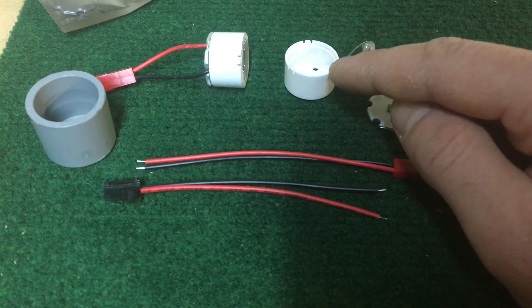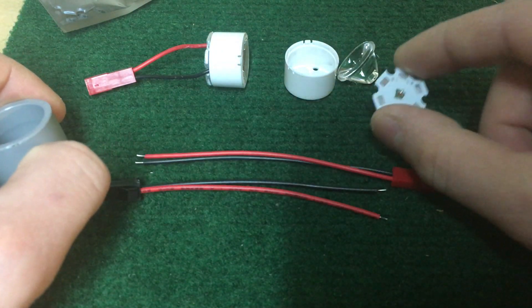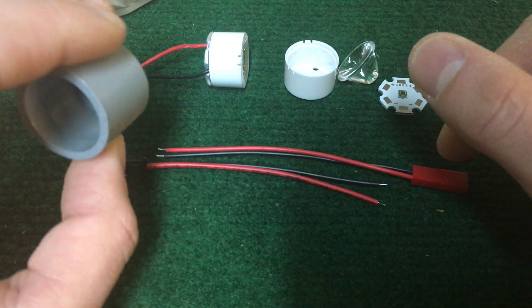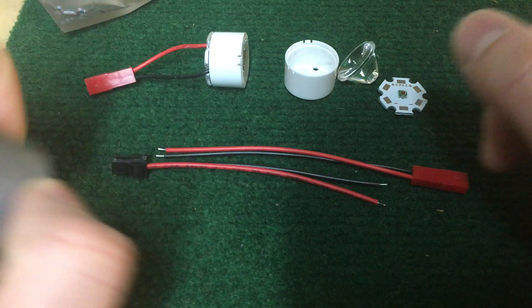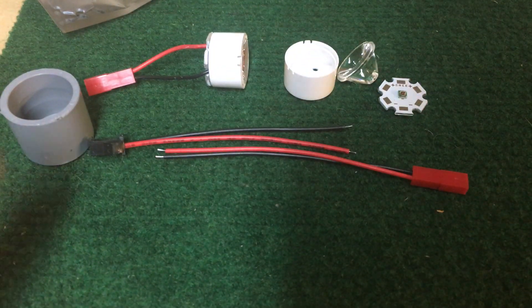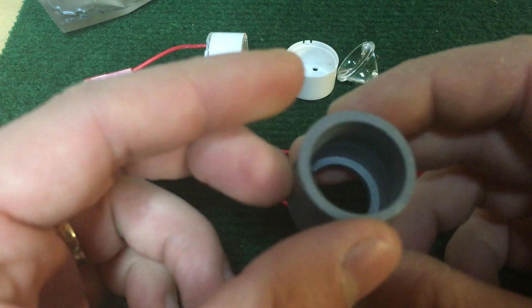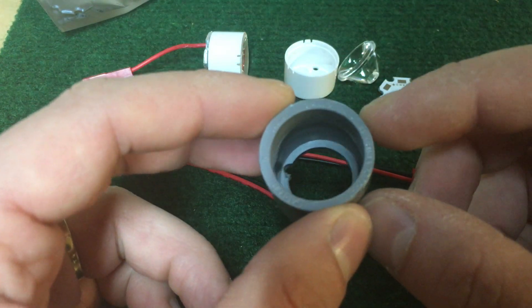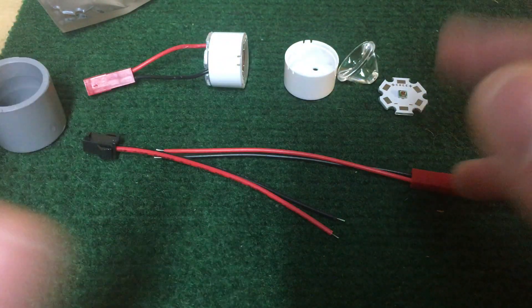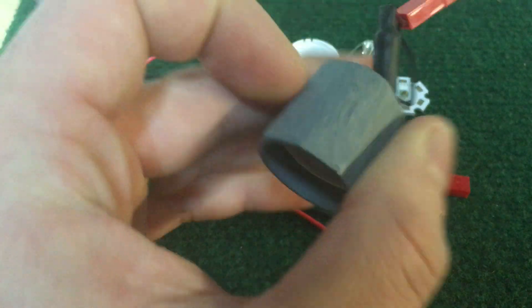These diffusers I got on eBay. Your typical Cree LED, JST connectors, and a 3/4-inch cap from Lowe's. Hopefully that kind of just shows you how to assemble it. You can put this on a lathe or whatever and turn it down to whatever diameter you need, give or take, depending on if you're making a custom saber and not using a proper hilt. This one is turned down for a Saber Forge hilt.